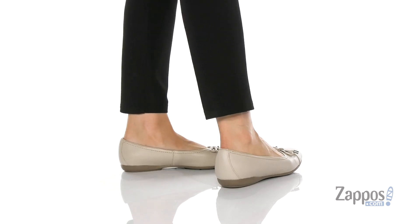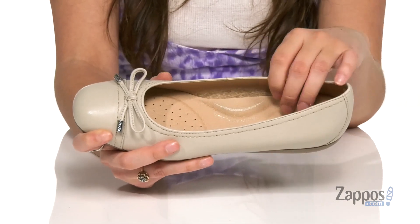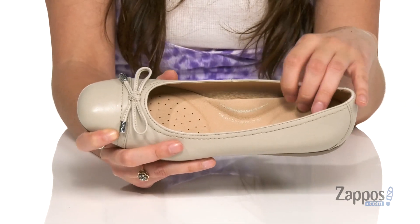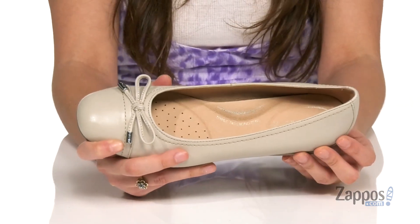They're crafted with a leather upper and they're available in so many different colorways to choose from. Inside features leather lining with a memory foam footbed that has arch support and a double layer of cushioning at the ball and the heel of your foot, so you're gonna stay so comfy throughout the day.